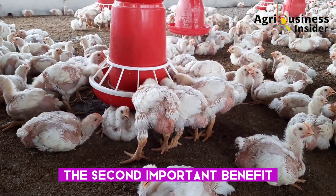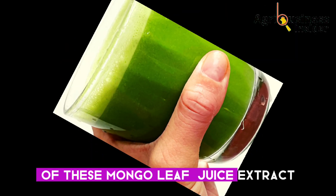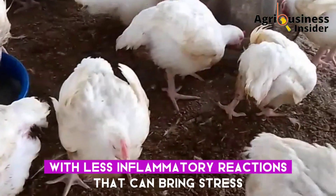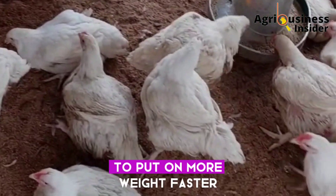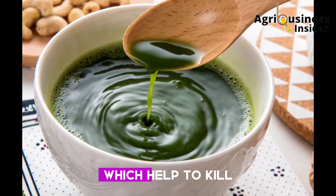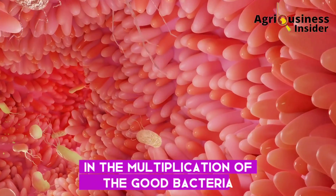The second important benefit is that this supplement helps to boost weight gain. Due to the antioxidant properties of this mango leaf juice extract, the broilers' bodies usually operate at a normal state with less inflammatory reactions that can bring stress, and this helps the broilers to put on more weight faster. The mango leaf juice has also been found to contain antibacterial properties, which help to kill the bad and harmful bacteria in the gut, which in turn leads to an increase in the multiplication of the good bacteria.